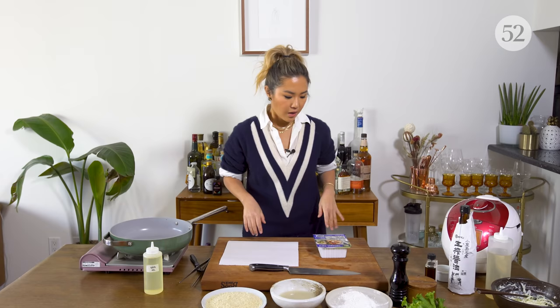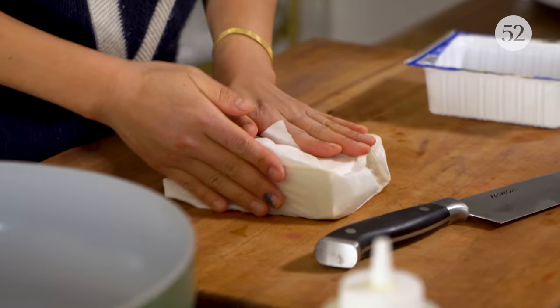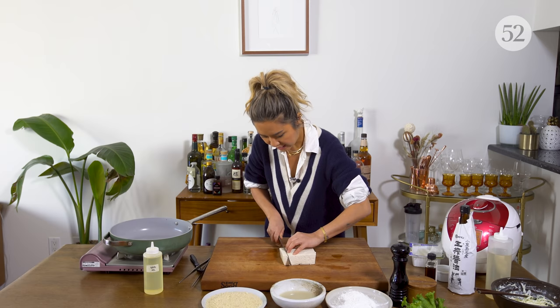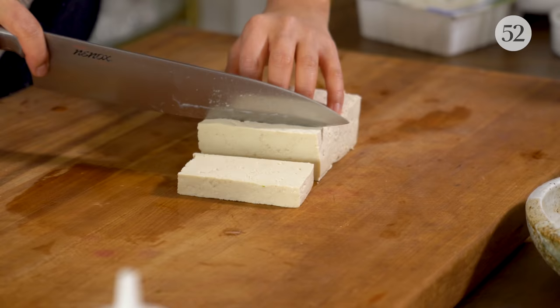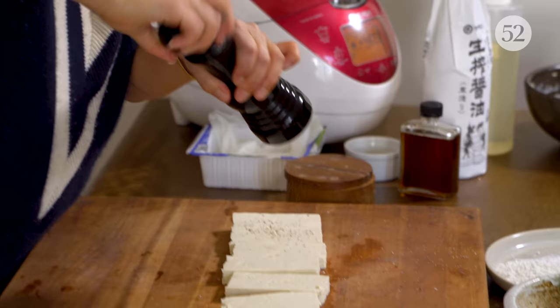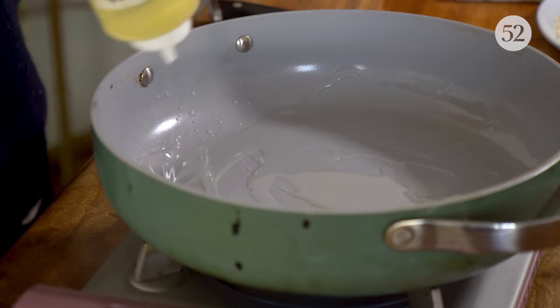So let's make our tofu katsu. It's super simple — you just want a block of firm tofu. We'll pat it down dry with paper towel, then do some big slices, about half an inch, relatively thick. A little salt and pepper. Let's turn on our pan with a good amount of oil because we are pan frying and we want this to get really nice and crispy.